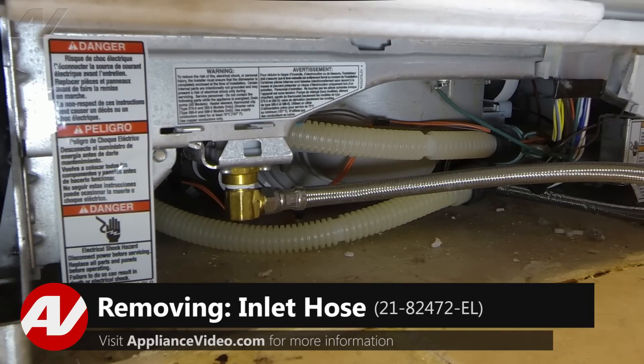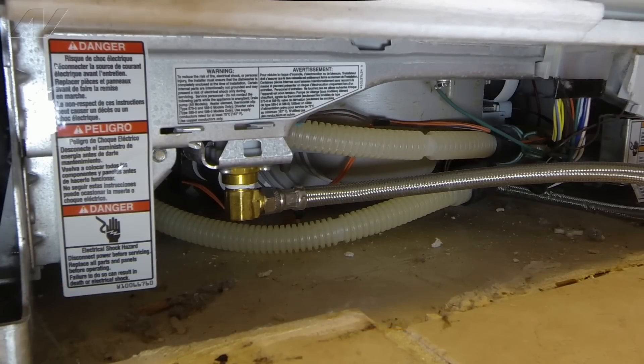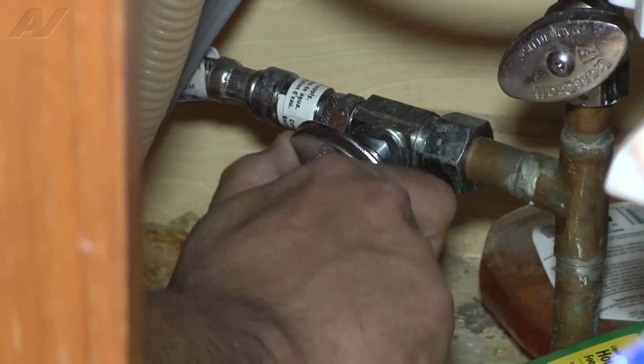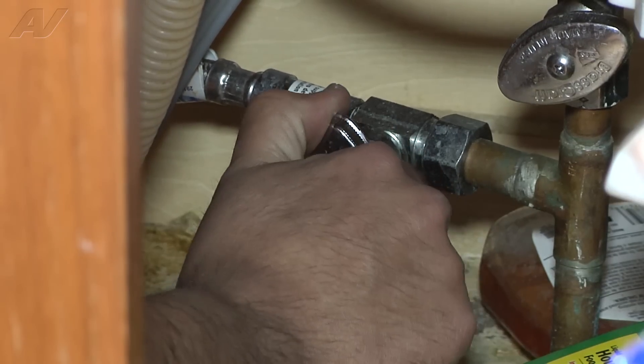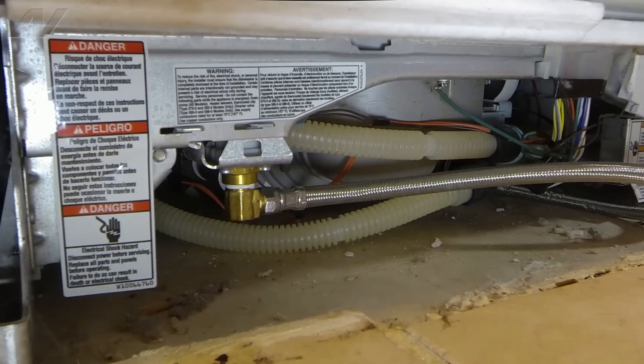The next step is to shut off the water before we go any further. We've already disconnected the power supply to the dishwasher, so now we're going to shut off the water under the sink. It's just a ball valve — you just twist it until it's shut off all the way. Then we can come back under the dishwasher.